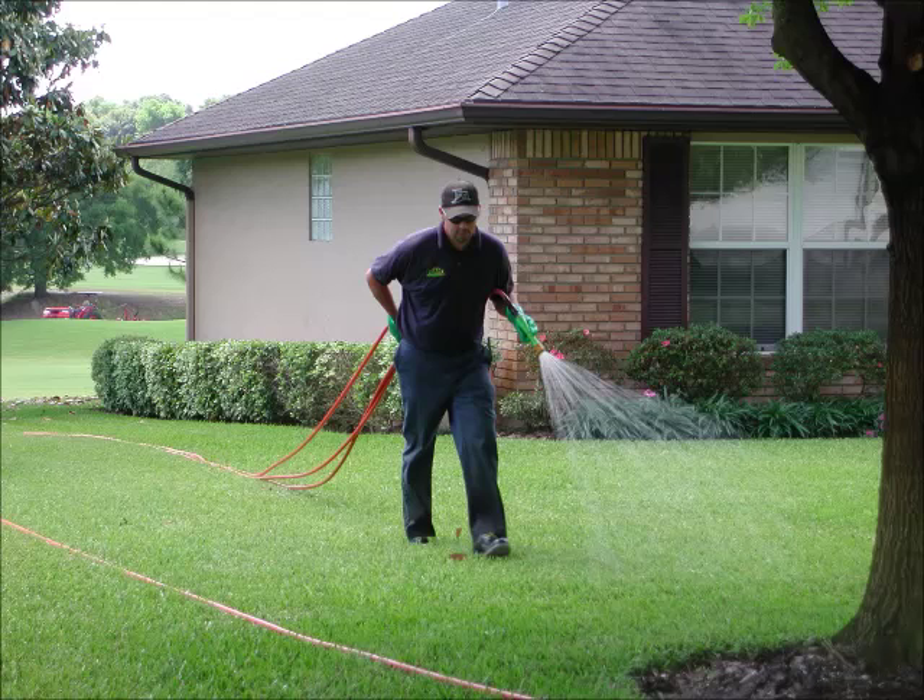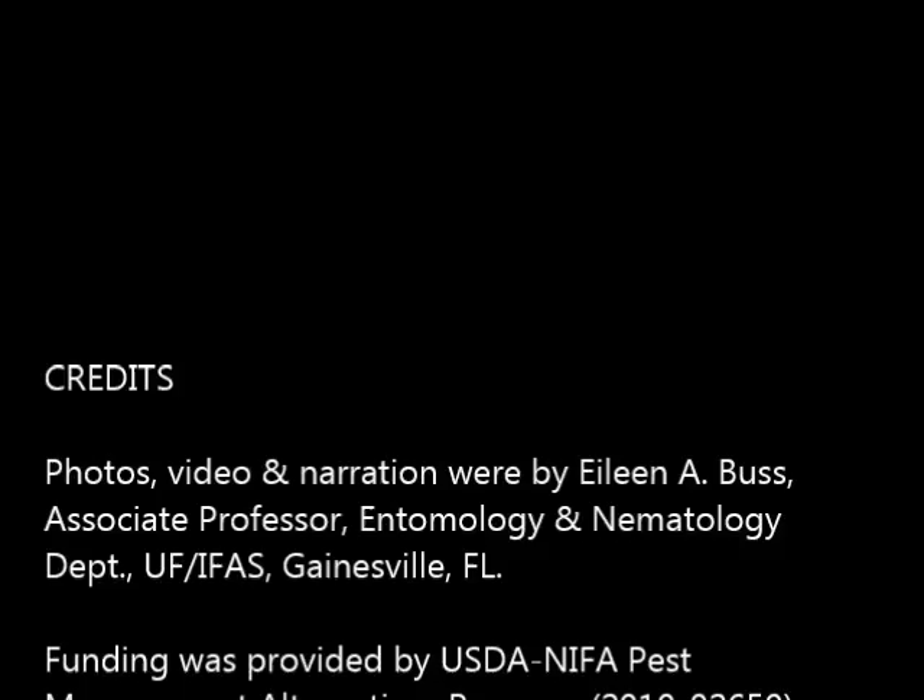Pesticide applicator training is available in most county extension offices, so take advantage of your local resources so that you can have a healthy landscape and enjoy it too. This University of Florida video was created by Dr. Eileen Buss in the Entomology and Nematology Department. Funding was provided by the United States Department of Agriculture Pesticide Management Alternatives Program.